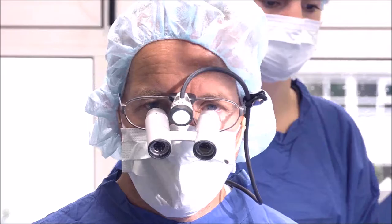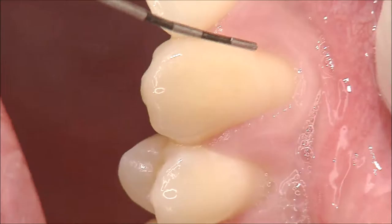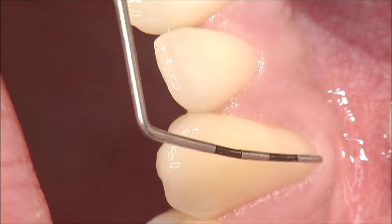For this patient, we are treating the left maxilla with a recession coverage. Here is the anatomical situation. We have a profound recession in this area. If we take the CEJ (cemento-enamel junction) as a reference, we have a recession of about 4 to 4.5 mm.